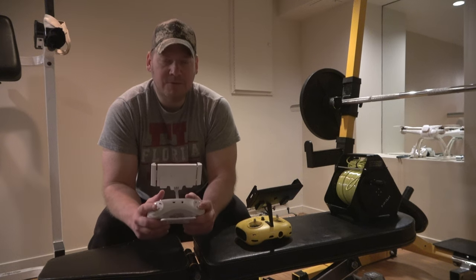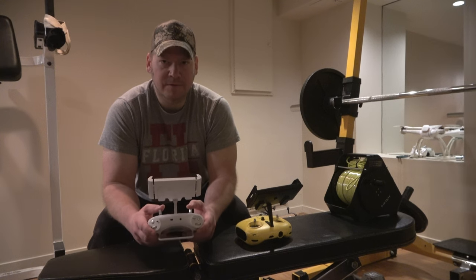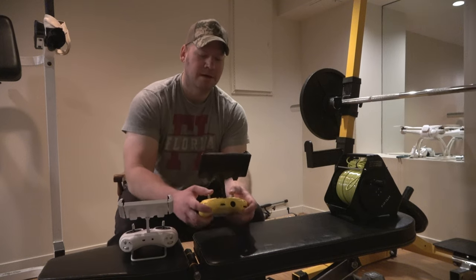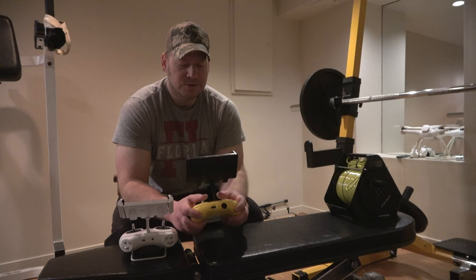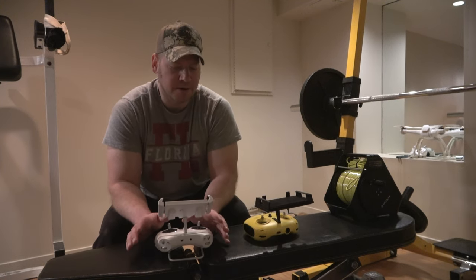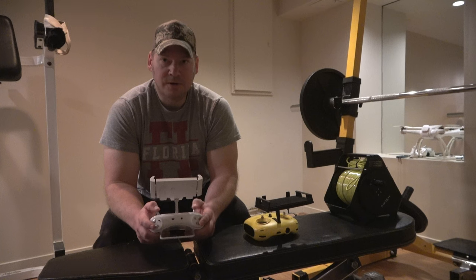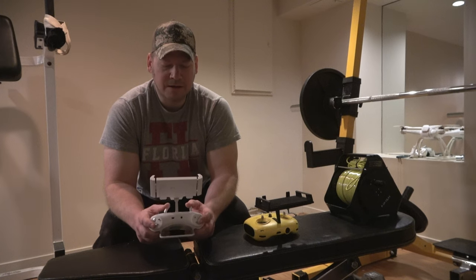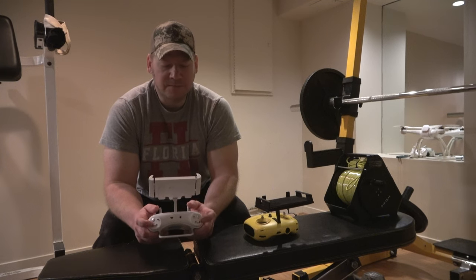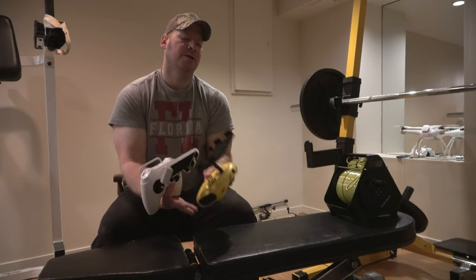I have to say I really like the ergonomics on the FlyFish a little better — it just feels more comfortable and intuitive. The Chasing M2 is like square, reminds me of an Xbox 360 controller, which I love. It's super ergonomic — I could control an underwater drone for a long period of time without any discomfort using this controller.